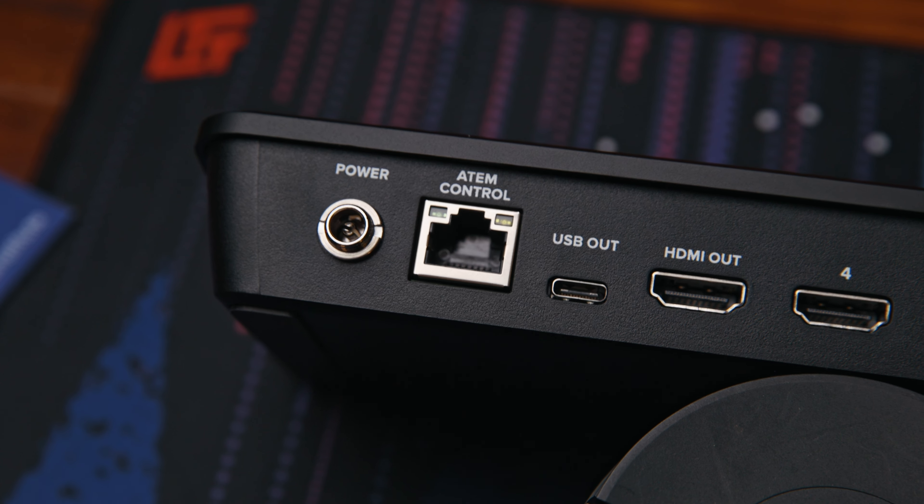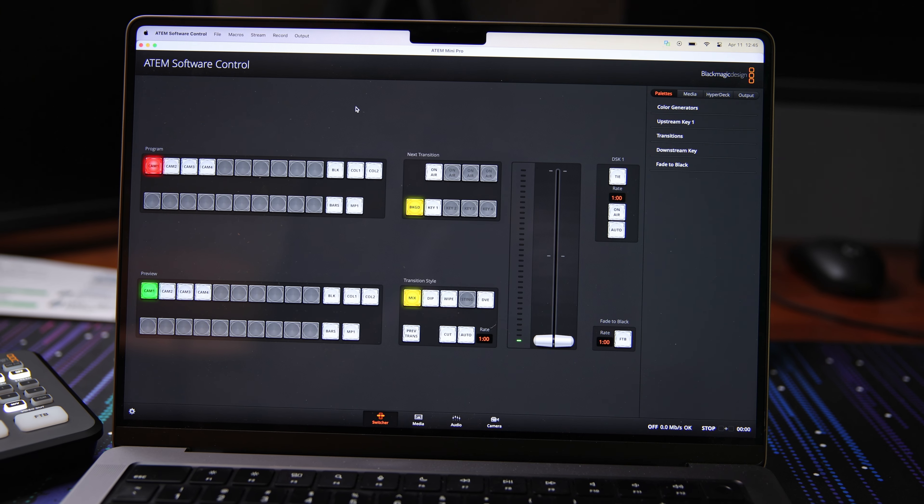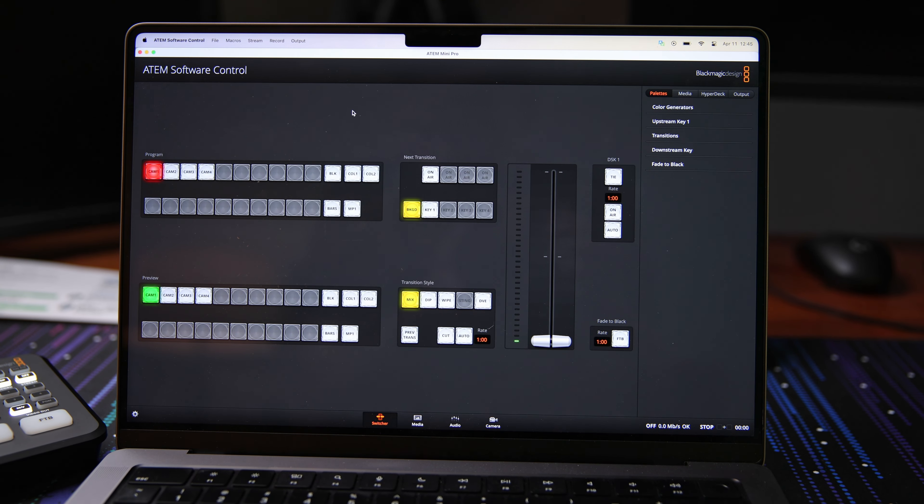Next up for I/O, we actually have an Ethernet port here, and you'll notice that it's marked ATEM control. This is used to control the ATEM Mini over the network. You can do this in a couple of ways — one, using something like Companion, which I also have a video about, or just using ATEM software control running on a computer on the same network. You can use this to actually operate the switcher, or to configure settings that you can't get to just with the buttons.